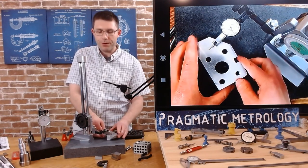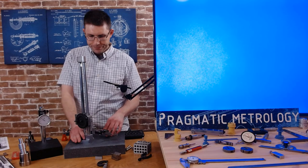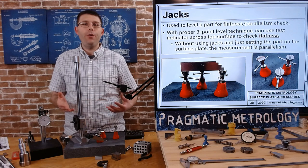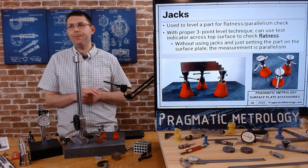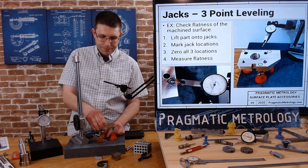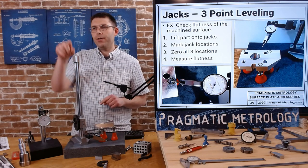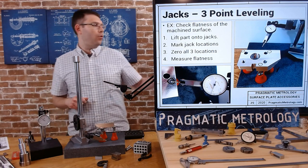Same thing if you flip it over - you're measuring parallelism still, it just happens to be flipped. So when we want to measure flatness, we need to use the three-point jacks. With the three-point level technique, we will be able to measure flatness directly. It's the only way on a surface plate, either with a feeler gauge setup or this setup. We're going to mark off areas where we'll jack up the part, put our jacks, mark off the zero locations, zero them off, and once they're level, take a reading.